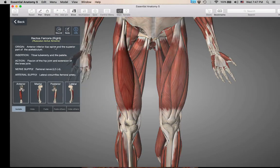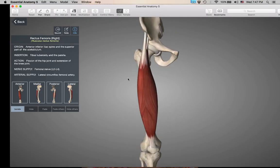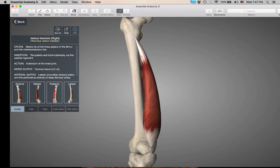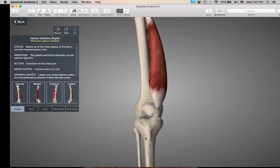Rectus femoris inserts up on the pelvis, so it's crossing the hip joint and the knee joint, giving it hip flexion and knee extension. Vastus medialis on the medial side does not cross the hip joint either — its origin is up on the femur, and it is also inserting down at the tibial tuberosity via the patellar ligament. All the quads insert via the tibial tuberosity via the patellar ligament.